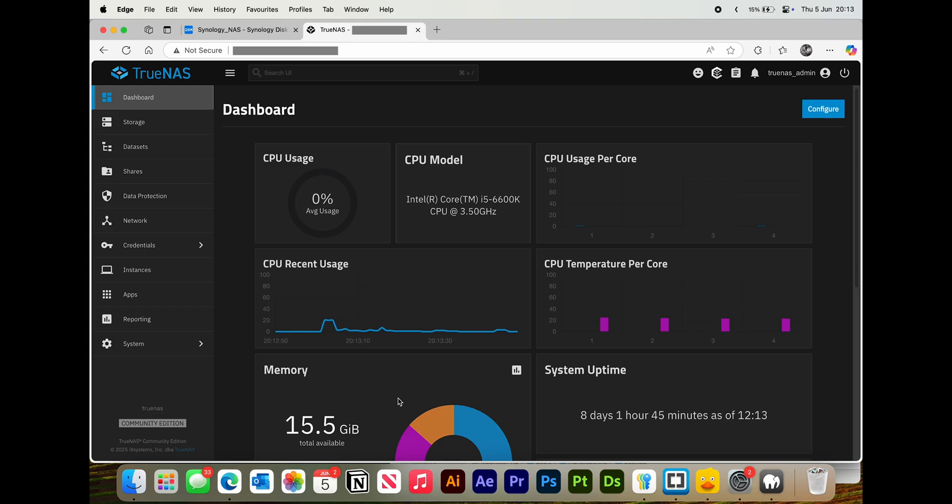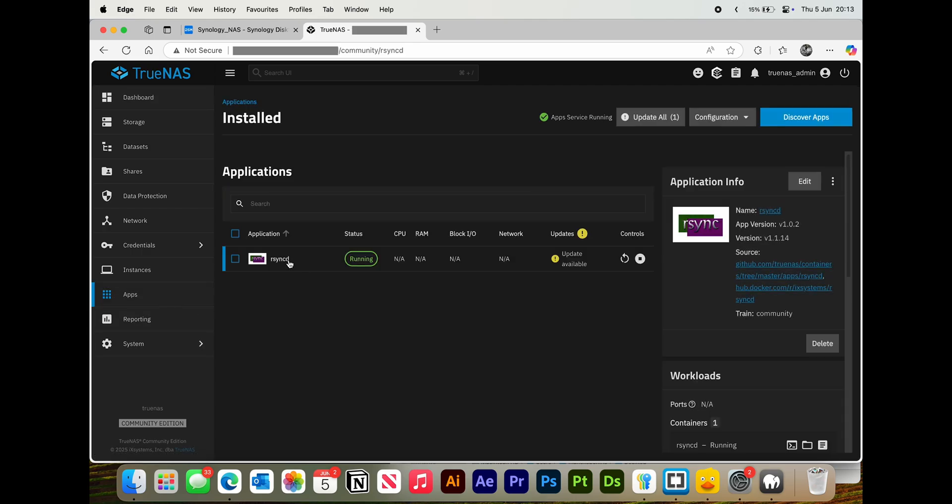Here I'm going to show you the quickest way to copy data over from your Synology NAS to TrueNAS. First of all, you're going to want to make sure that you've got R-Sync installed.